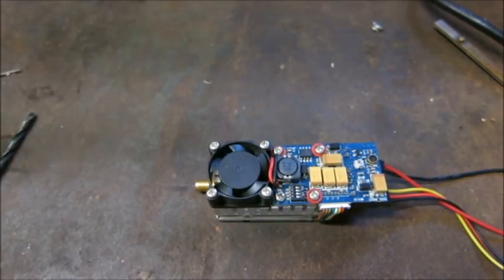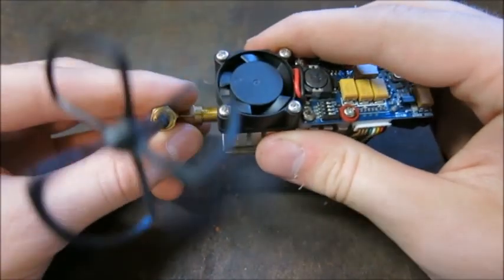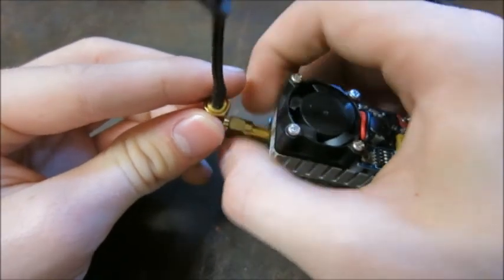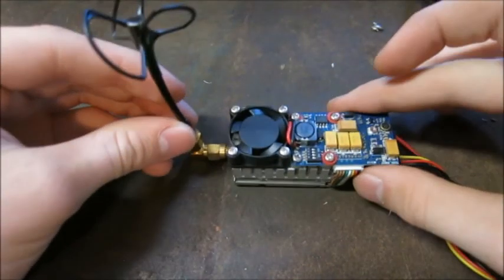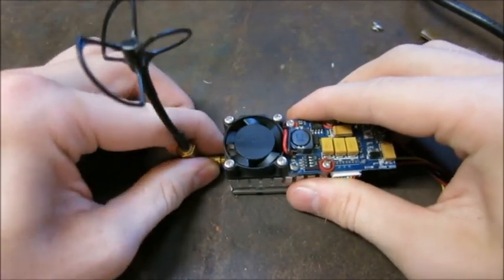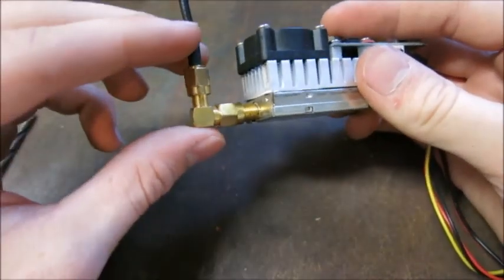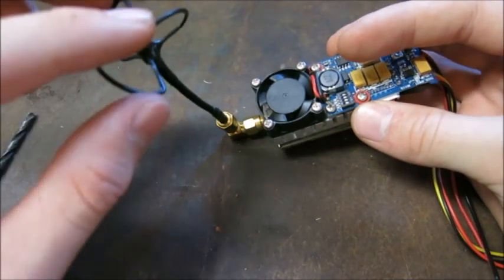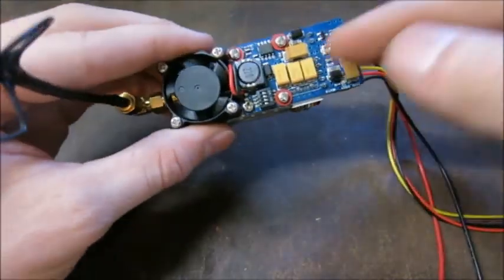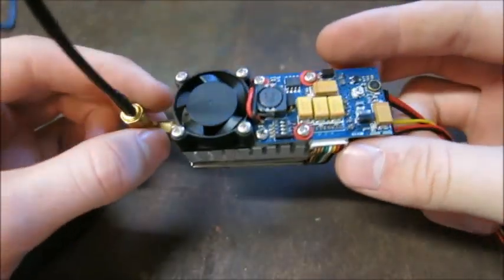We'll attach the omnidirectional three-leaf cloverleaf antenna by threading it on. Critically: never ever turn on a transmitter like this without the antenna installed. On FPV transmitters with power above a few hundred milliwatts, there's a phenomenon called reflected power. When the transmitter sends out its signal, without an antenna it has nowhere to radiate — the energy reflects back into the radio, frying the transistors and components and destroying the transmitter. Always have the antenna connected before powering on.